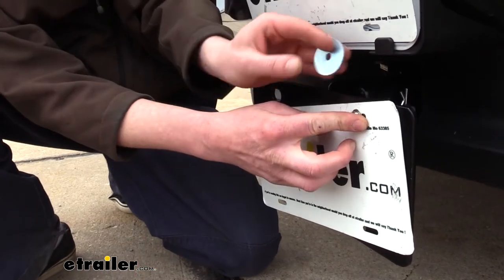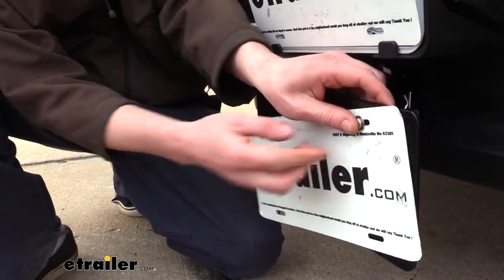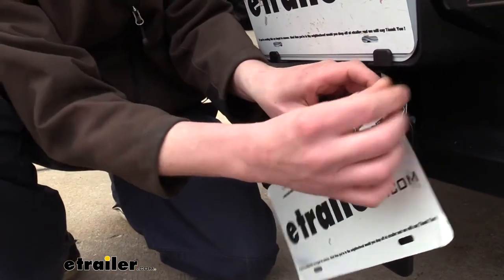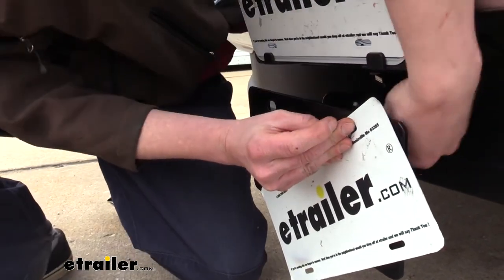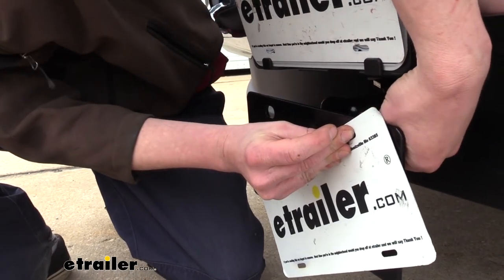On the back side we're going to use that larger fender washer and then secure it with a nylon locking nut. You could also use just a regular nut with a lock washer if you have that type of hardware.